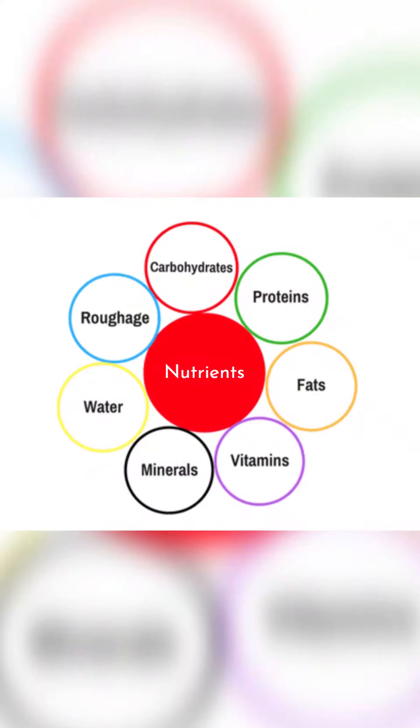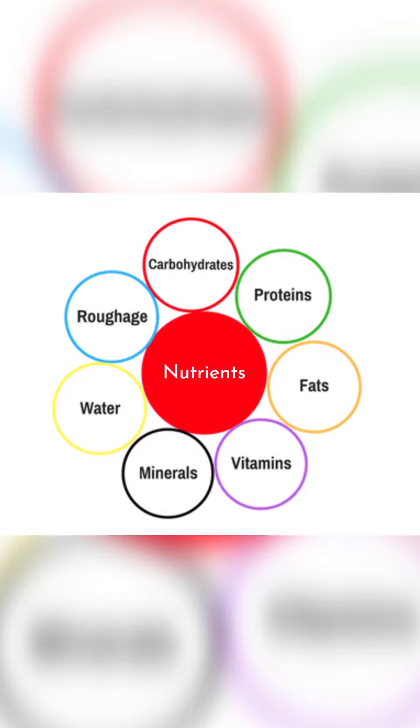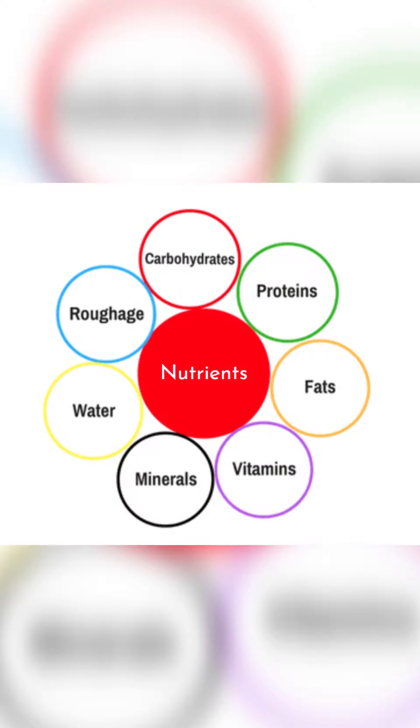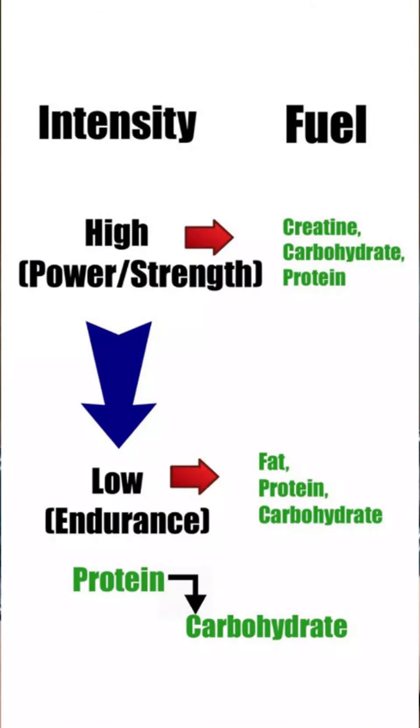Different fuels — carbohydrates, protein, and fat — are used based on the intensity and duration of an activity. When you move from high intensity to low intensity, the fuels shift from stored creatine in the muscles, to carbohydrates, to protein, and lastly to fat. Cricket is a sport that requires endurance, strength, and power, so multiple fuels are being used.